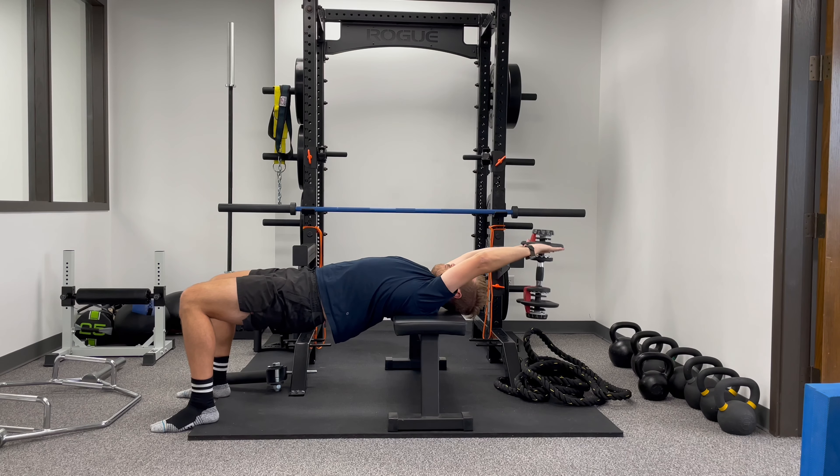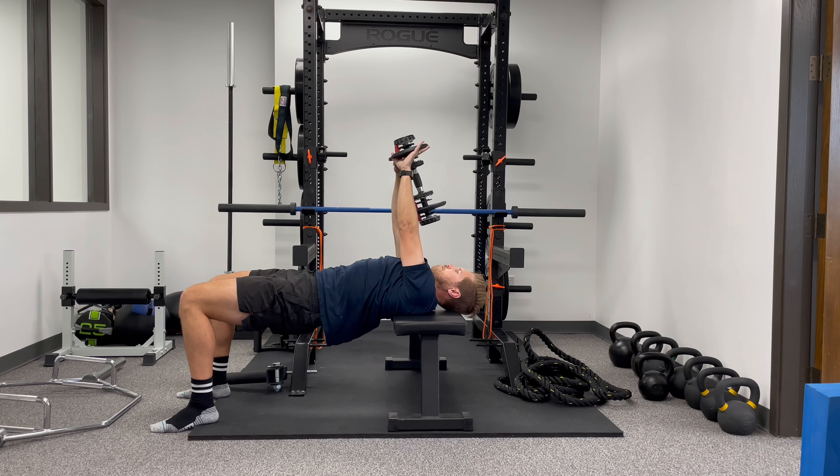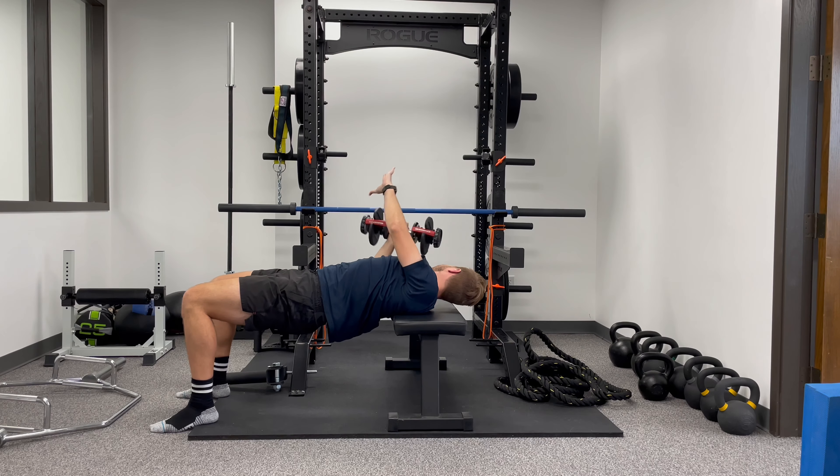Again, if I'm on the ground, I'll probably just make sure that the torso is stiff and keep most everything flat. Just let the weight go overhead and enjoy.